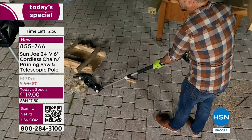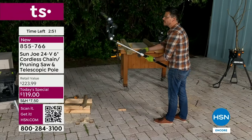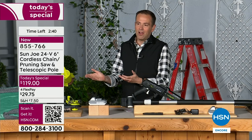That's testament to how we thought about your safety and the whole structural design. It's a Sun Joe creation, exclusive to HSN — you can't get this anywhere else. FlexPay means four payments at $29.75.